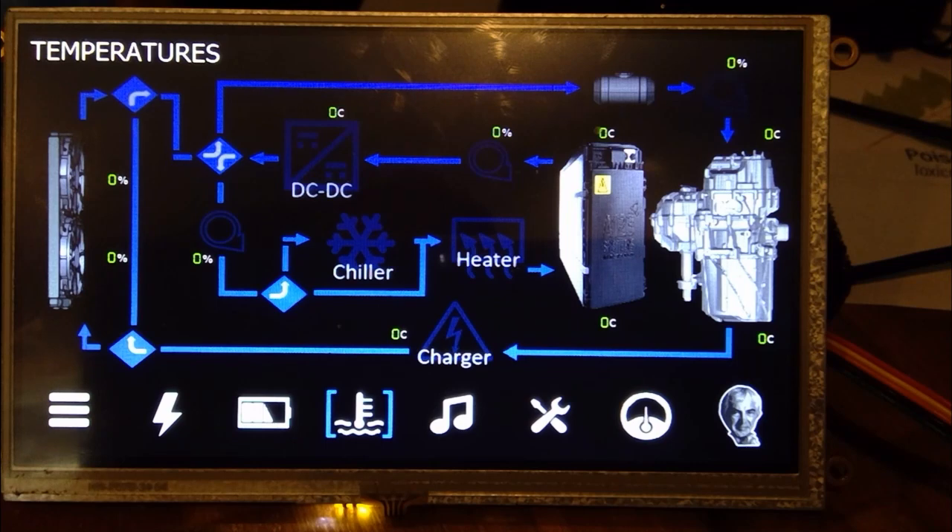This shows the battery system — the A123 modules on the right-hand side — and on the far right you've got the Tesla drive unit. It's a very similar flow system to the Model S in that there's an inner loop and an outer loop. That allows you to segregate the temperature the battery is exposed to versus the temperature the drive unit is exposed to, so you can join or separate those two loops to maintain the battery within its working temperature range.